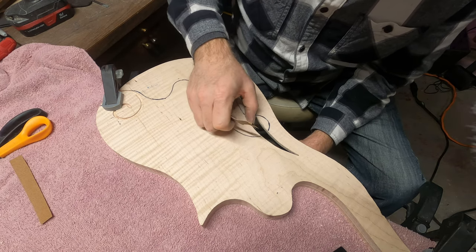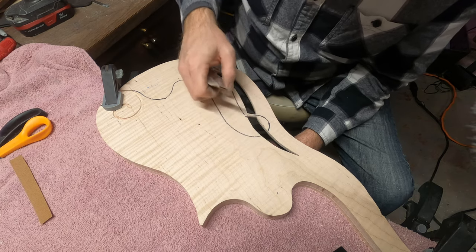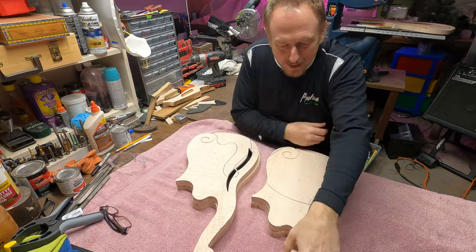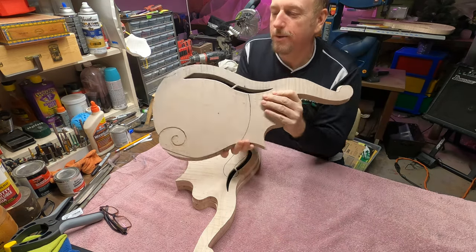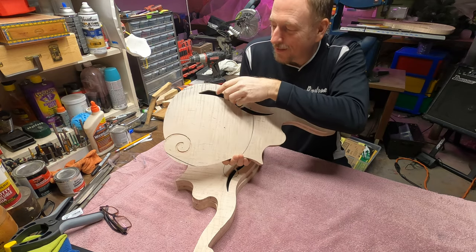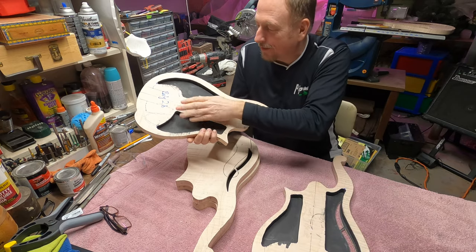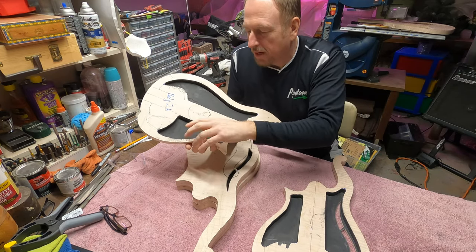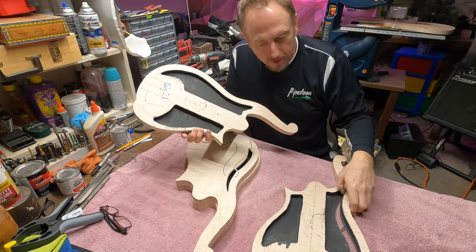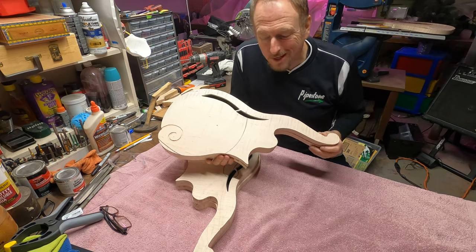I've got some shape in here yet — it's not completely rounded, there are some bumps I need to take care of. Now that I've got these fronts with the sound holes cut out, shaped, and sanded, and the interiors are all ready to go, I'm going to do just a little bit of touch-up paint on these sides and then go ahead and glue these together.